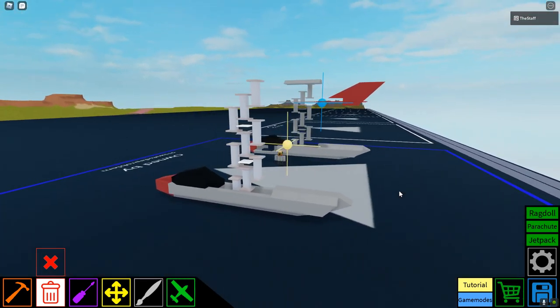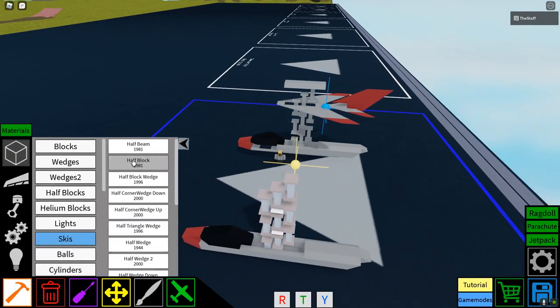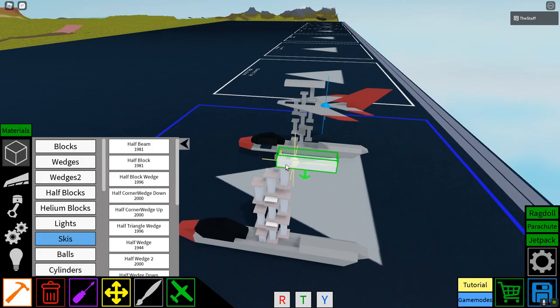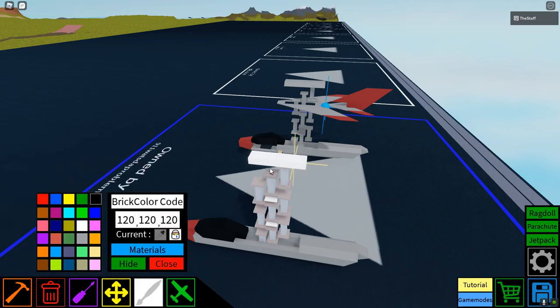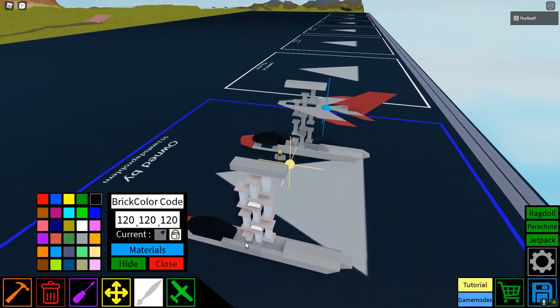What you're going to want to do is place a half beam like this, with one side over the thing. Then color in the motor lock tower.